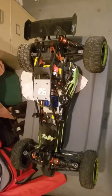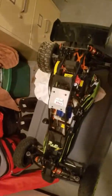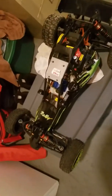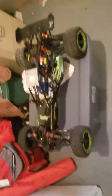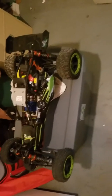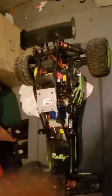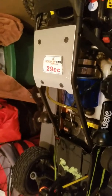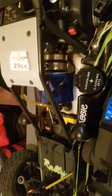I was going to show you guys a run video, but I was out riding and driving it with my kids and it got away from me. I lost the servo — I lost my throttle servo. I'm not getting nothing.